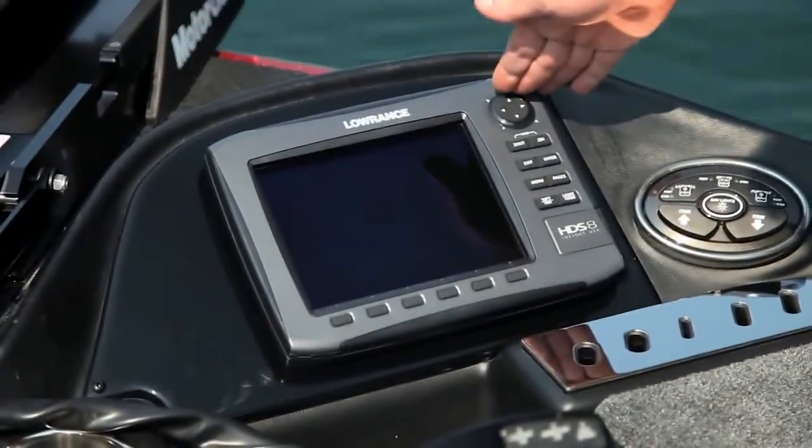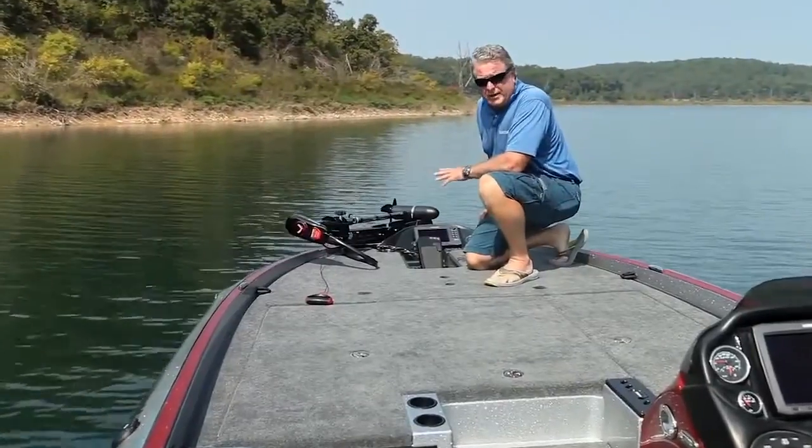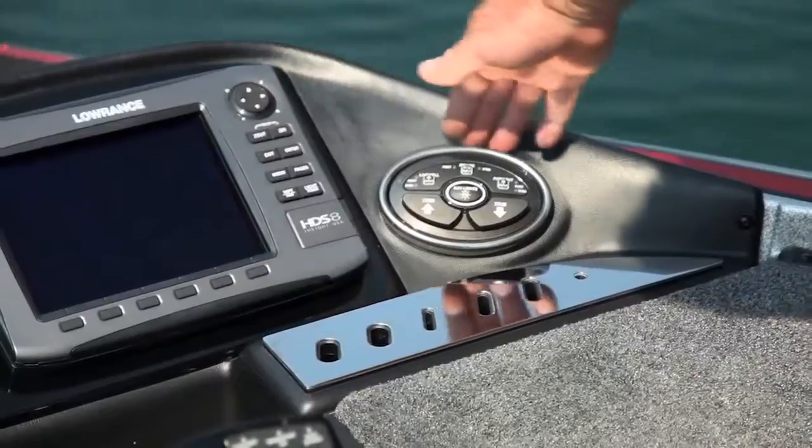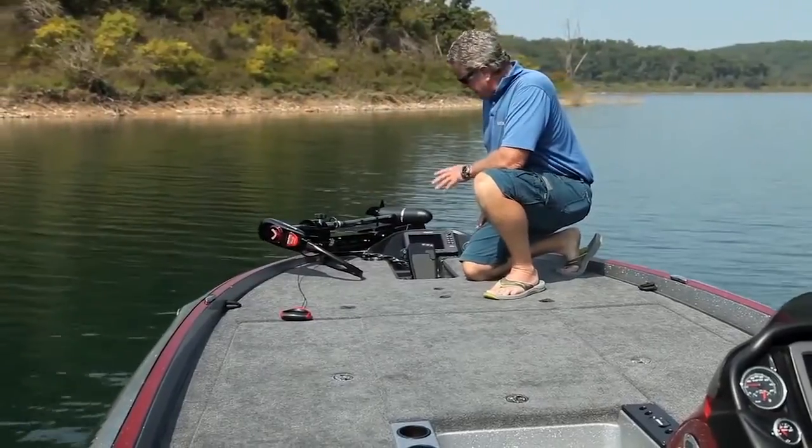Here you can see that your HDS system is clear and easy to see, and you can take up to a 12-inch in this panel. You've got digital switches here for your live wells and you can trim your motor up and down from here as well.